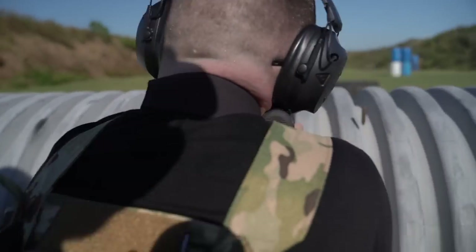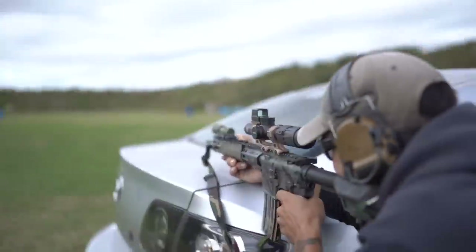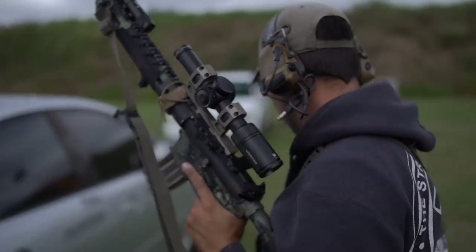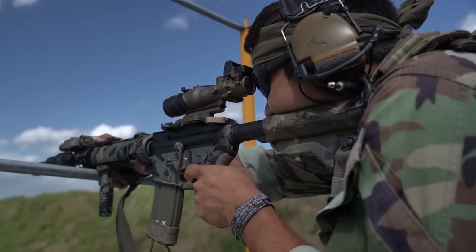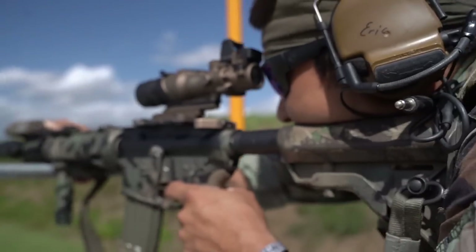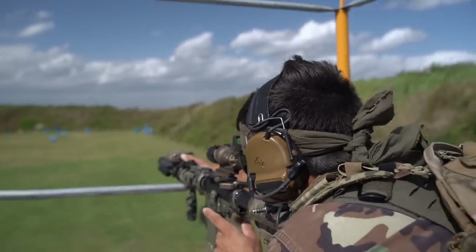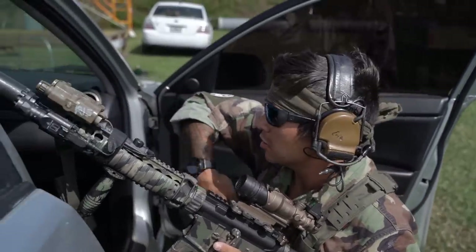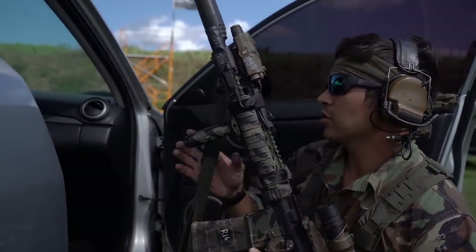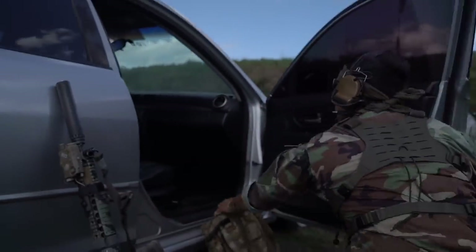One downside I struggle with on an LPVO is getting directly behind it quickly — I'm definitely still faster behind a reflex-style optic. If you're having trouble with the LPVO or you want something in between a reflex and an LPVO, maybe look at a prism. The most famous prism optic is the Trijicon ACOG, which has been in service since forever — bomb-proof, uses natural light to illuminate the etched reticle inside, and is a fixed-power optic. Some other brands have prisms at different power settings.